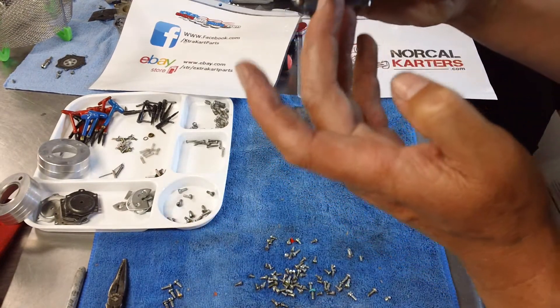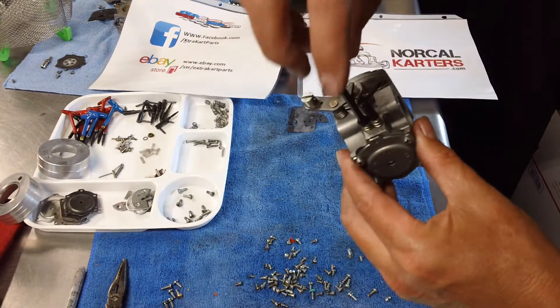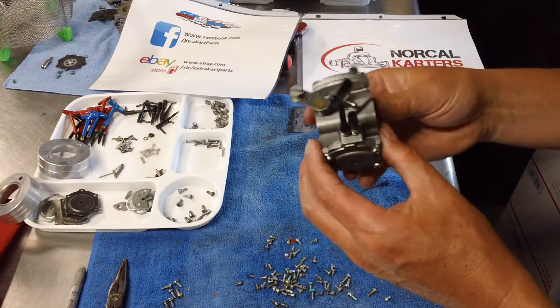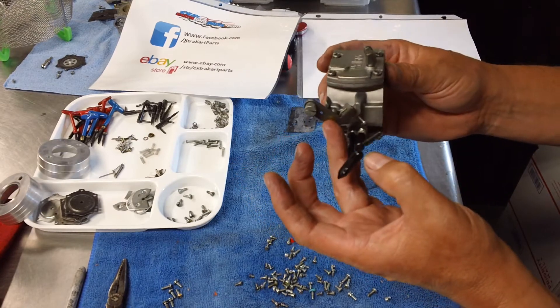The needles are even marked on this carburetor — L for low speed and H for high speed. On this carburetor the low speed is often the only one with the Flex-T needle. So that covers the needles. Now you have your throttle shaft — this is a very simplistic design.